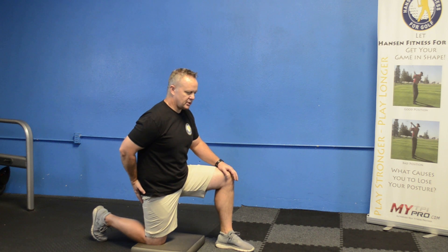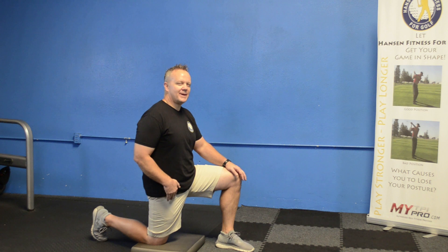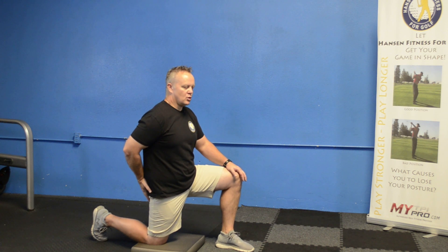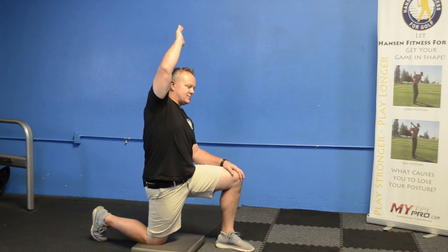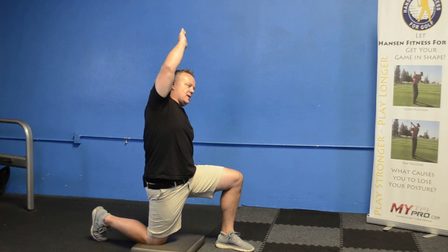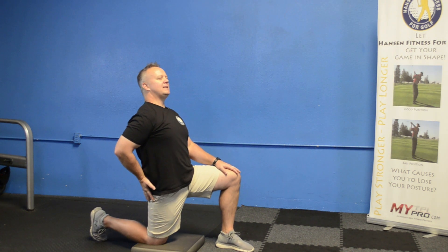Squeeze your butt cheek, push your hips forward, and hold that stretch for about 60 seconds. Try to make it as big a stretch as you can. If you want a little more, you can raise your hand over your head — take the same hand on that same side and raise it up. Keep squeezing your butt cheeks. One of the things clients often do wrong is they want to lean back. If you feel the stretch in your lower back, you're not doing it correctly.